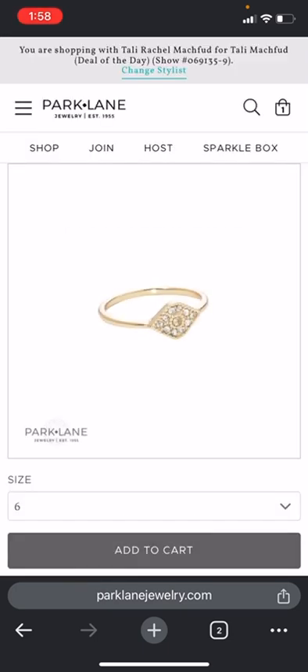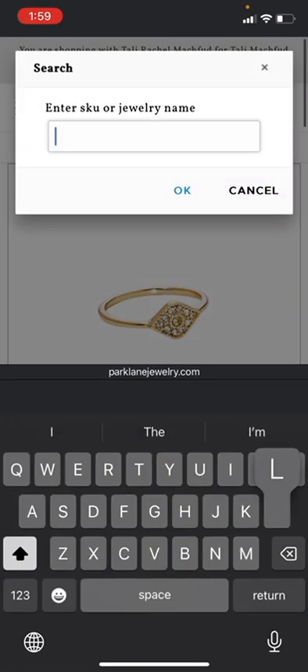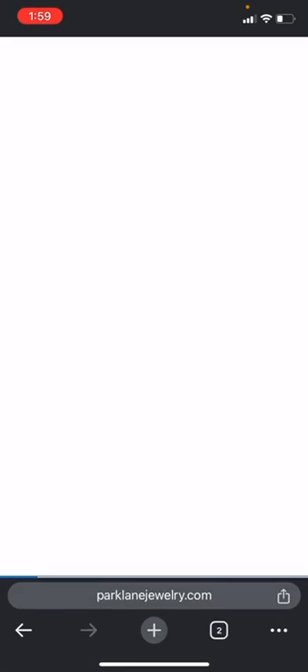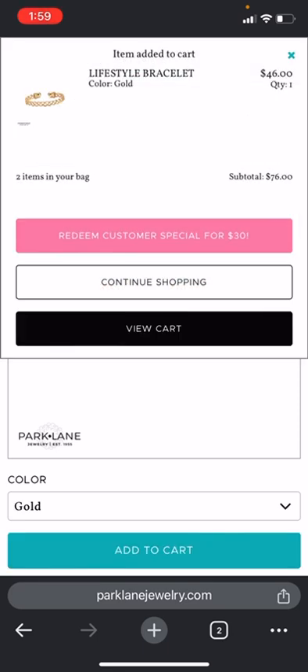Then you're going to do continue shopping. The second least expensive I think was the Lifestyle, so we'll put in the Lifestyle, make sure we've got gold, and we'll add that to cart.